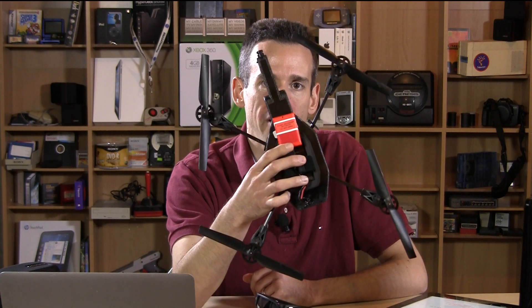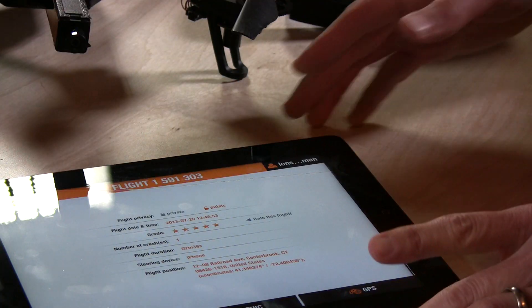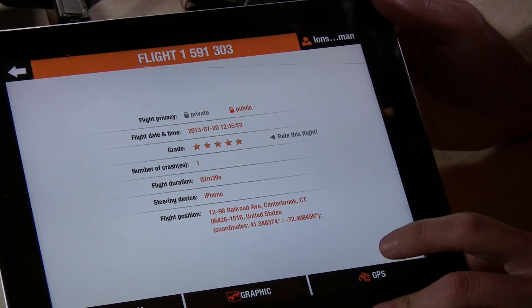Hey everybody, it's Lon Seidman and we're back with a little update on the Parrot AR Drone Flight Recorder. This orange device allows your Parrot AR Drone to fly to GPS coordinates. We had an issue with the last review in that the data wasn't coming back from Parrot headquarters into our iPad app, but now it is — looks like they had some server trouble last week.